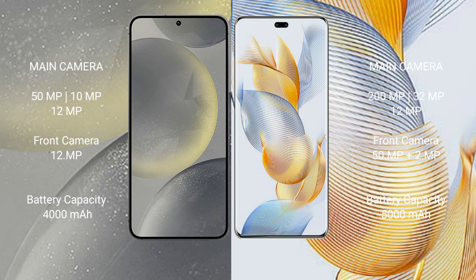Samsung Galaxy S24 has a 4000mAh battery with 25W fast charging support. Honor 90 Pro has a 5000mAh battery with 90W fast charging support.